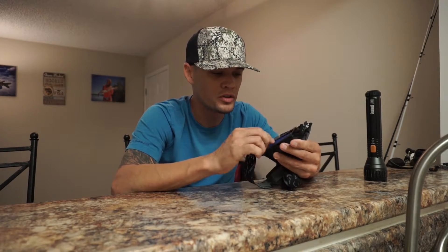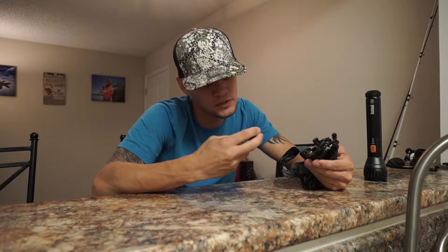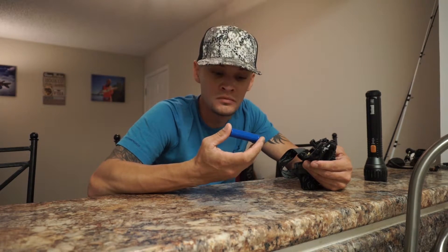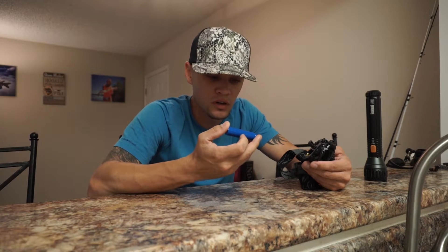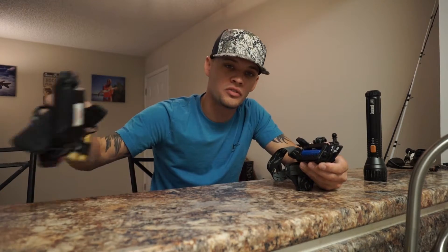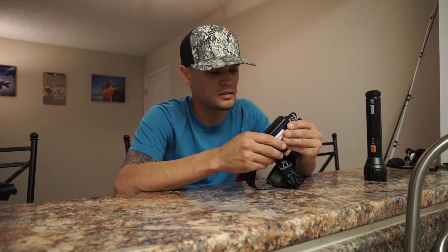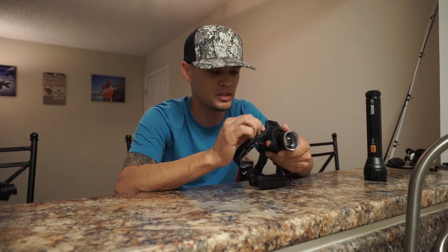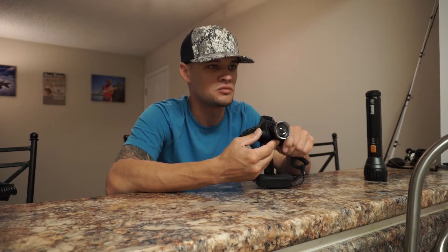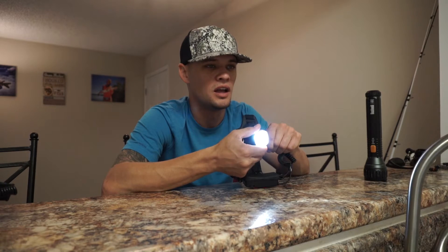I actually bought this one at Tractor Supply Company for like 12 bucks. It comes with a little adapter for some AAA batteries, or you can use some of these big 3.7-volt lithium ion batteries. This light was like 12 bucks — I was just walking through one day, saw it, and bought it. I like it because it's one click on, one click dim, one click off. No flashing modes or extra lights — the battery is strictly just for this one LED, and it lasts a pretty good while, I'd say a couple of hours.